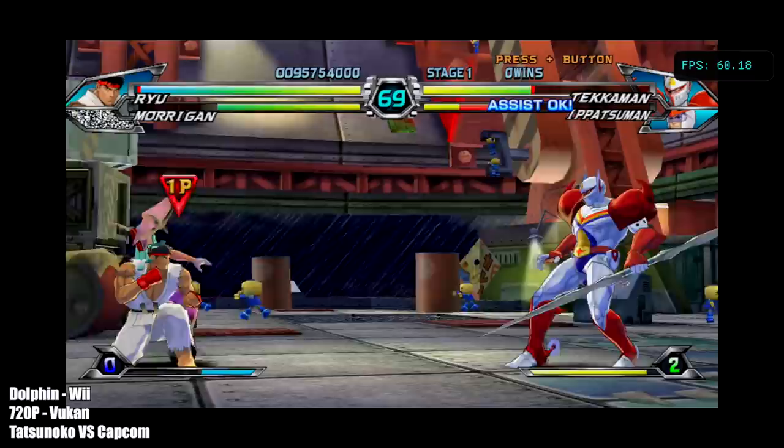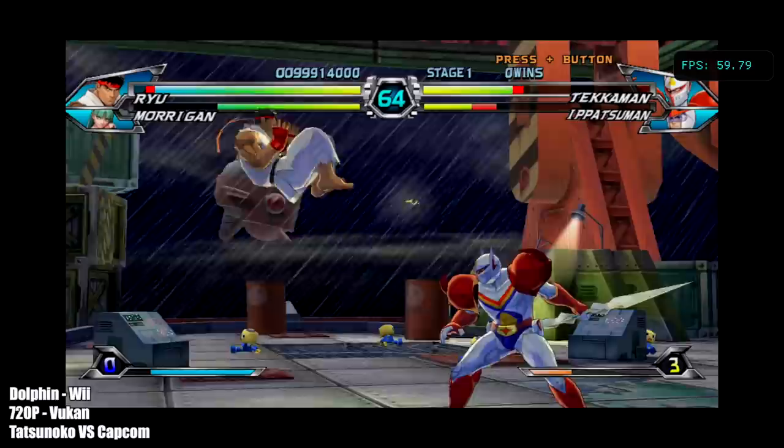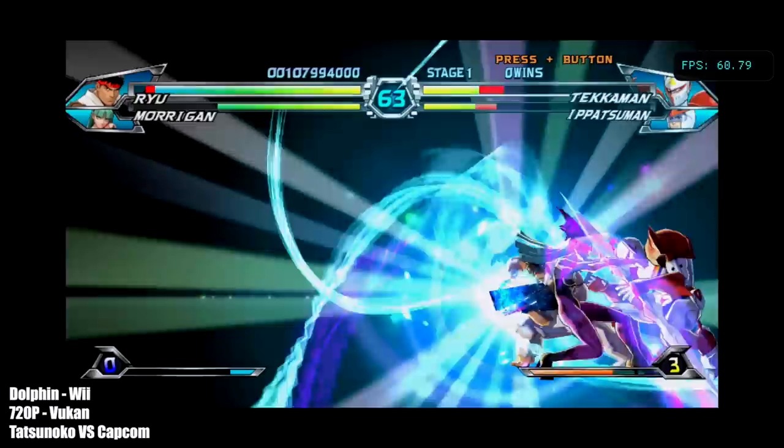And finally for the Dolphin emulator, we have a Wii game, still at 720p with the Vulkan backend. I also tested OpenGL with this one because when there's a lot of effects on screen we do get some slowdown. Initially I thought it came down to the shader cache, so I went back and tried this a few more times getting everything cached out, and we're still getting a slowdown when there's a lot of effects on screen.